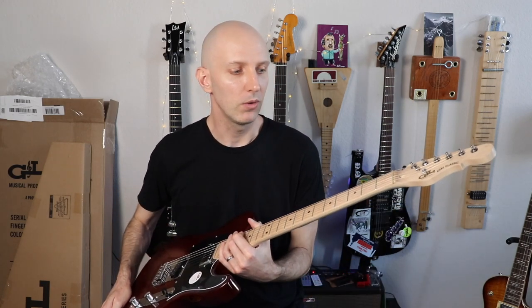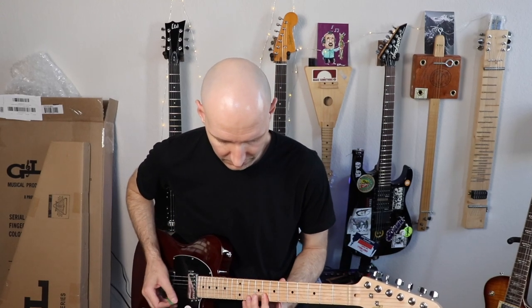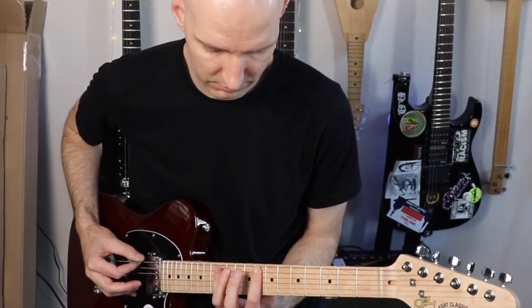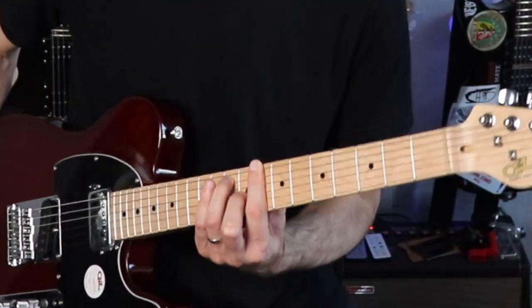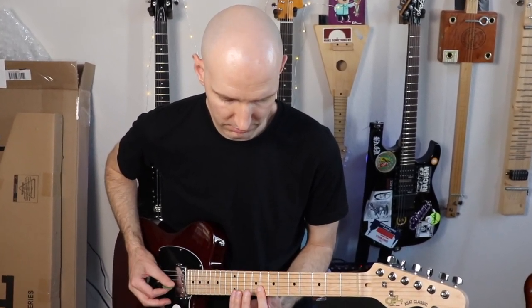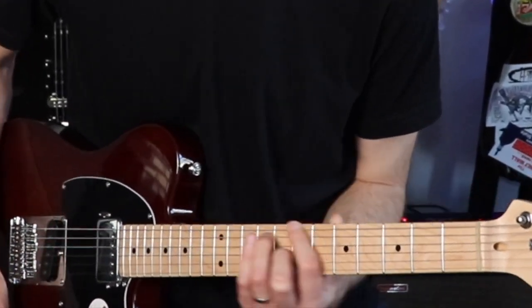I'll play you out with the same riff on all three positions so you can hear what it sounds like. Let's turn the volume on first. [plays riff] That's the humbucker. Now the middle position. [plays riff] And the bridge pickup. [plays riff]